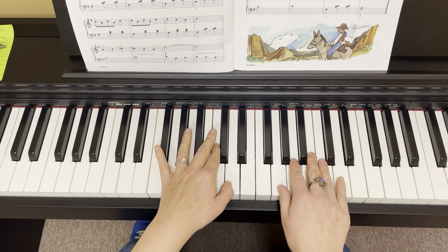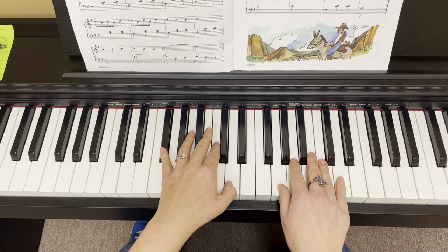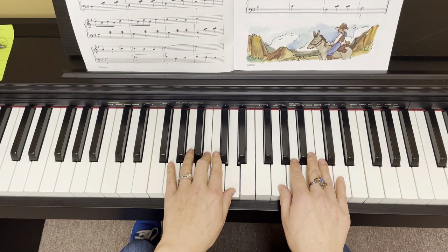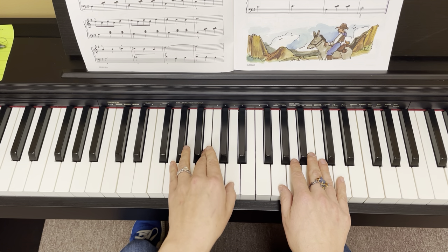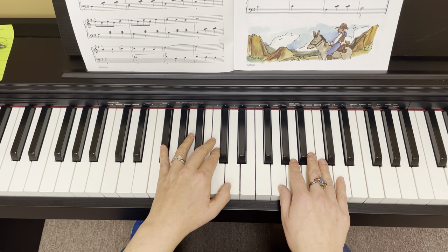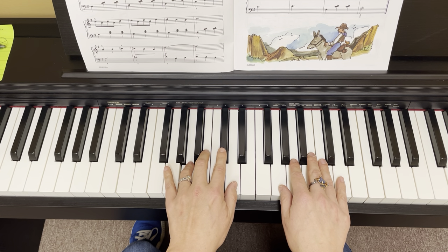Look ahead, stay on that F sharp. Look ahead, it goes back to G. Boom Chuck Chuck. Look ahead, go to F sharp. Look ahead, we've got 4, 2, 3 — C sharp.